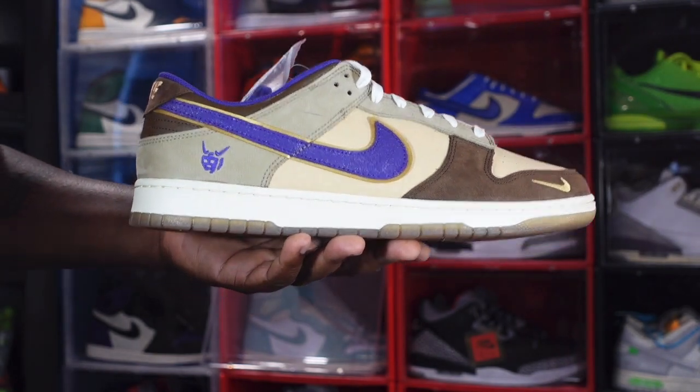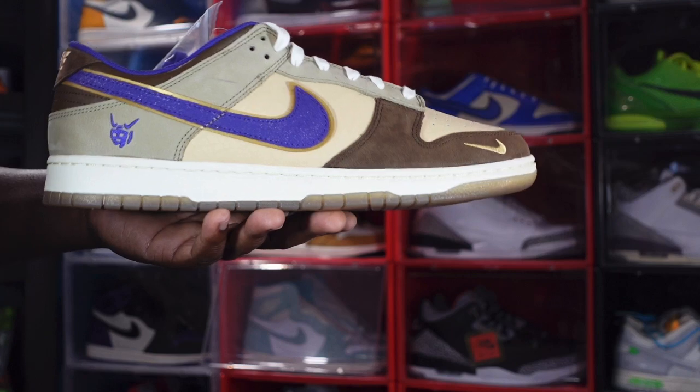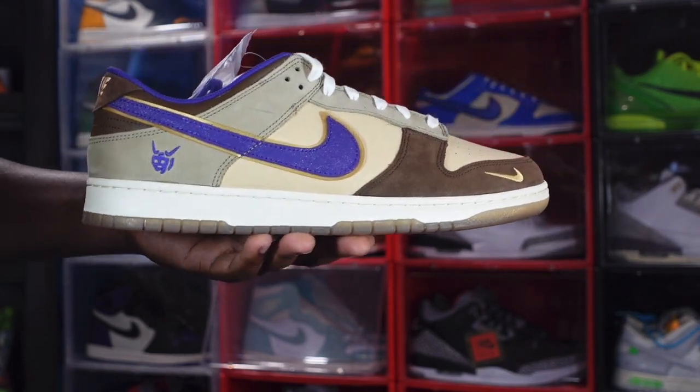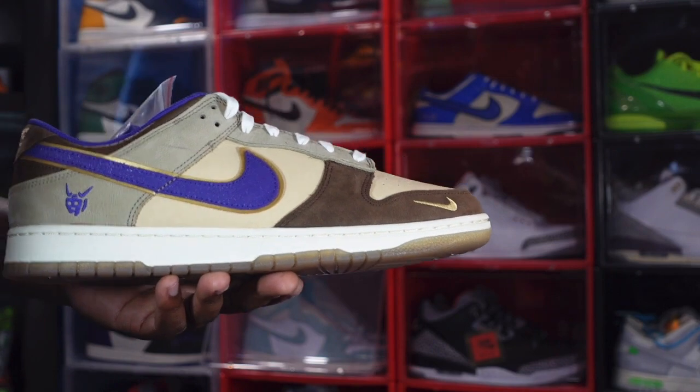Like I was saying, the Japanese culture that the sneaker is about — every year around February 3rd, there's a transition into springtime, a festival where they celebrate Japanese style. Now let's get into the sneaker.